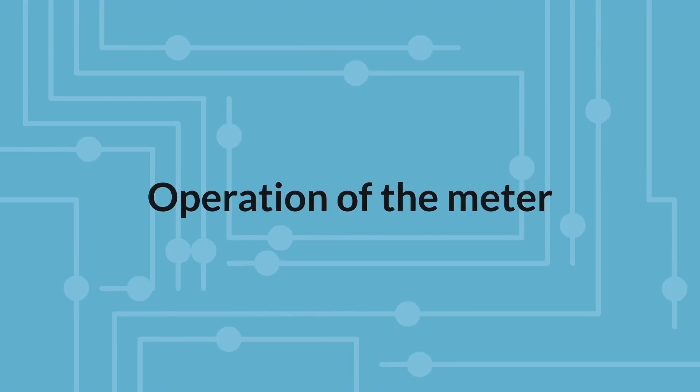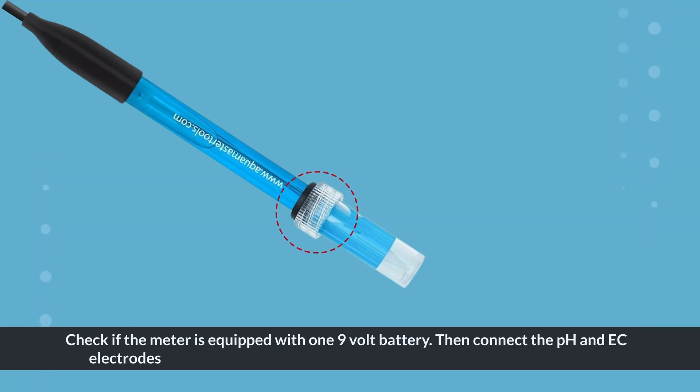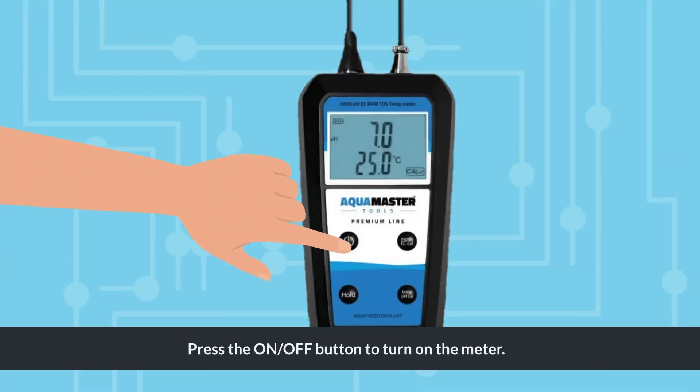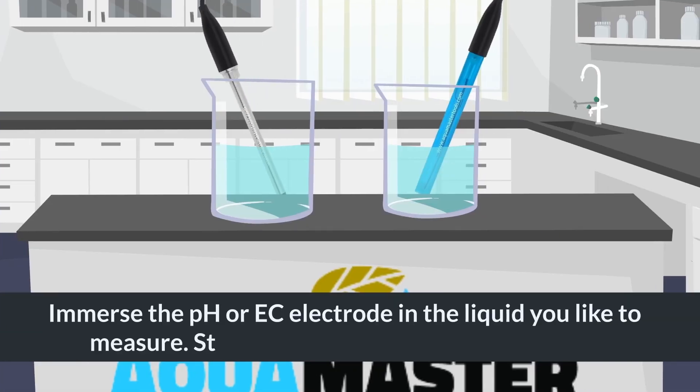To operate the meter, first check if the meter is equipped with one 9-volt battery. Then connect the pH and EC electrodes to the instrument and remove the protective caps of the electrodes. Press the on/off button to turn on the meter, then immerse the pH or EC electrode in the liquid you would like to measure.